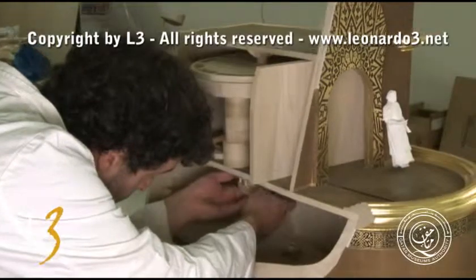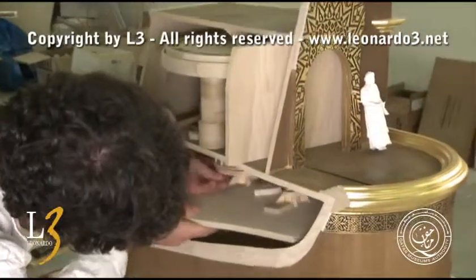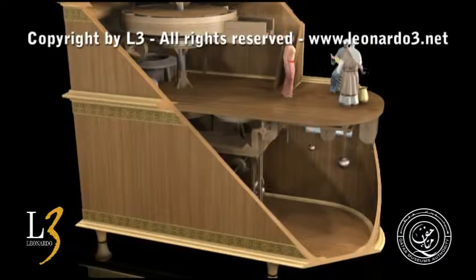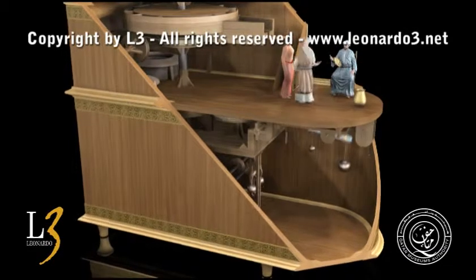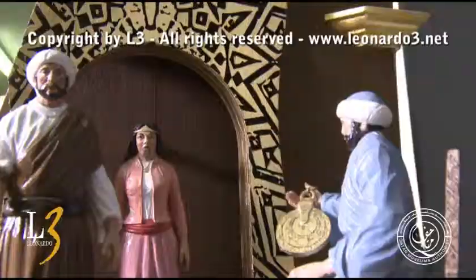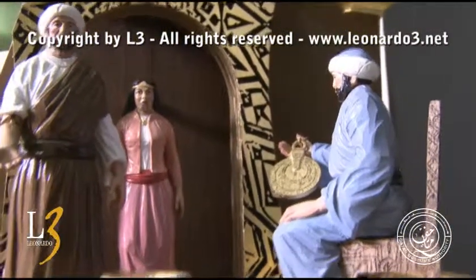The most difficult part of the reconstruction was to insert all the mechanical elements correctly in a limited space. Even the simplest movements hide mechanisms rendered more complicated by the synchronized movements of the many elements. The combination of hidden mechanical components and the beauty of the parts visible to the spectators is particularly fascinating.